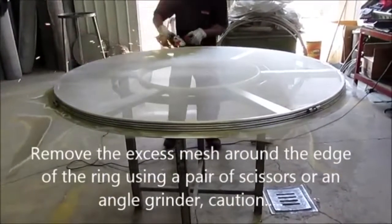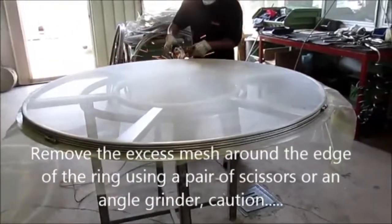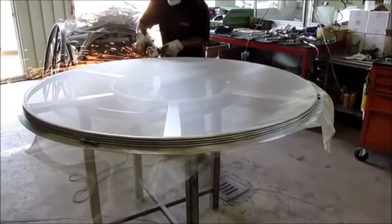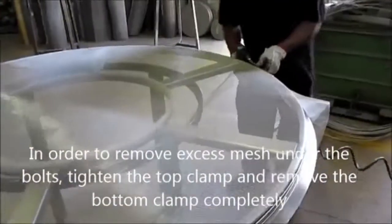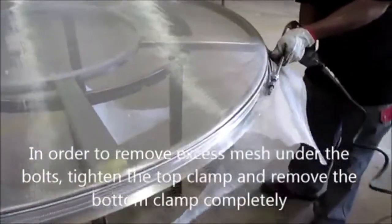Remove the excess mesh around the edge of the ring using a pair of scissors or an angle grinder. Be careful at this stage. In order to remove excess mesh under the bolts, tighten the top clamp and remove the bottom clamp completely.